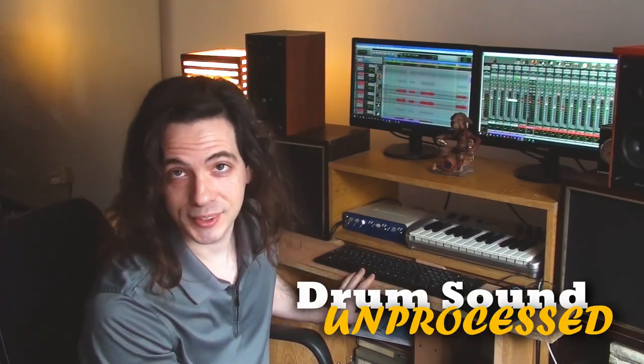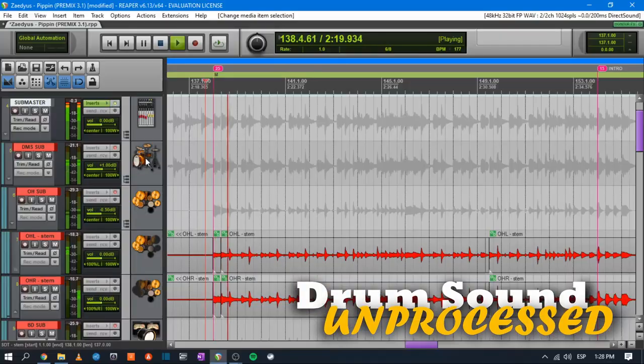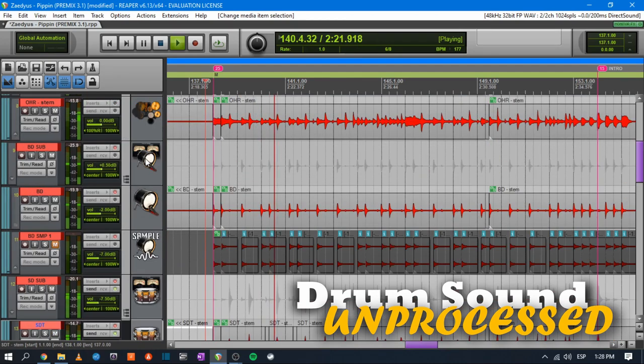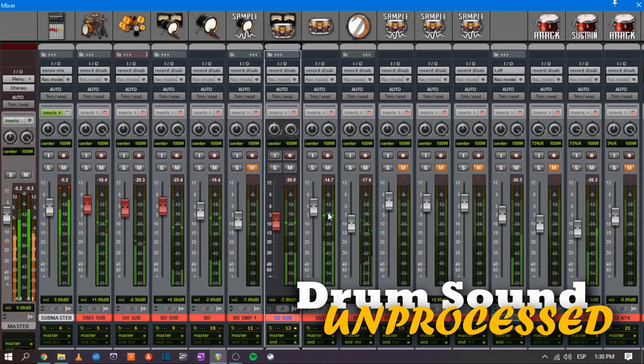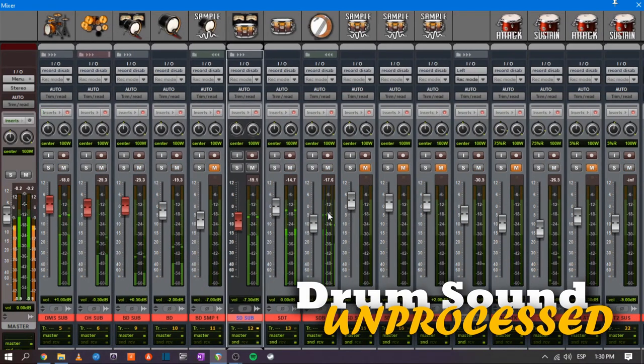Here's the unprocessed sound. It is pretty good actually.